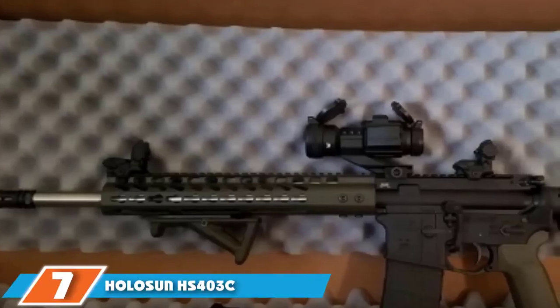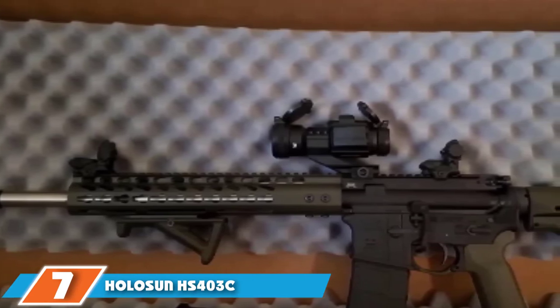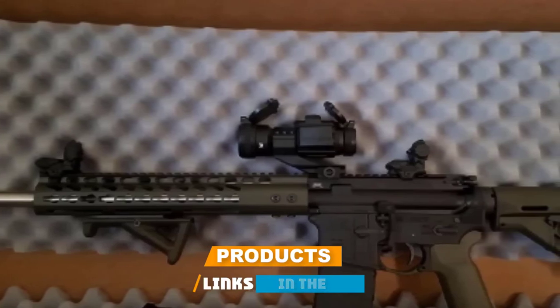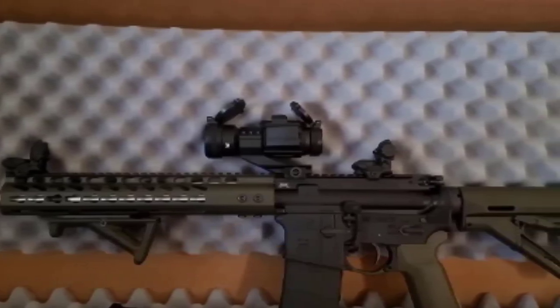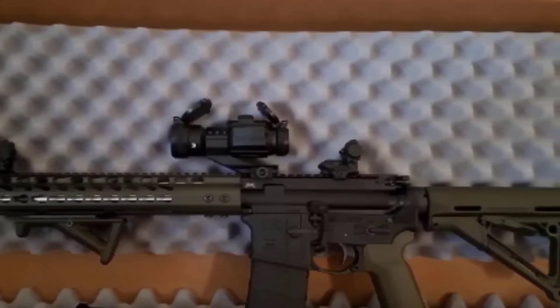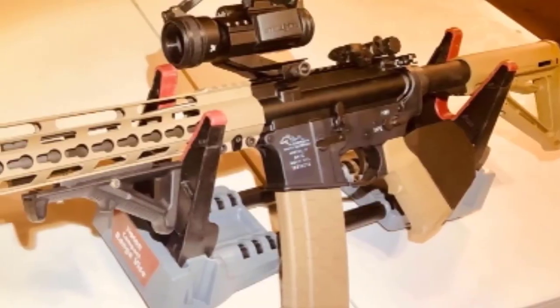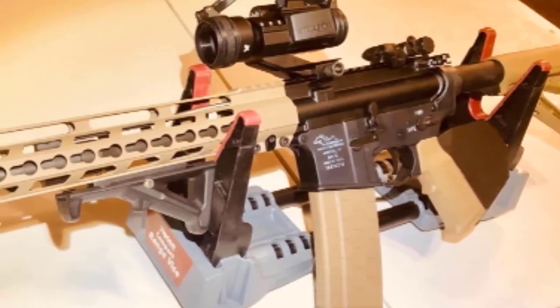Moving on to number seven: the Holosun HS403C. One of the most innovative brands in the red dot optics industry is Holosun, a relatively young Chinese company that offers quality red dot sights at about half the price of well-known Swedish red dot optics. Their HS403C red dot is one of three sights from the popular Perallo series, with a design reminiscent of the famous Aimpoint Micro red dot sight.